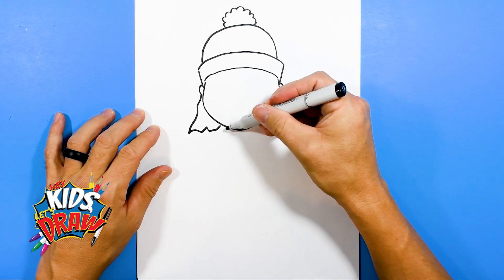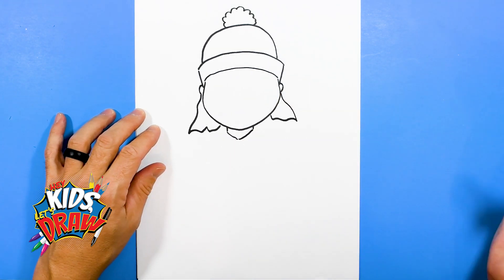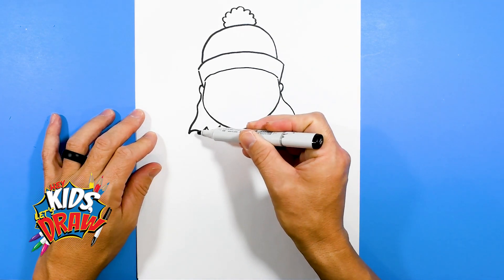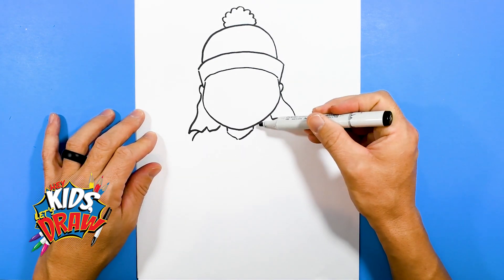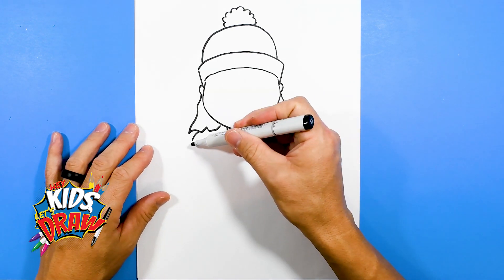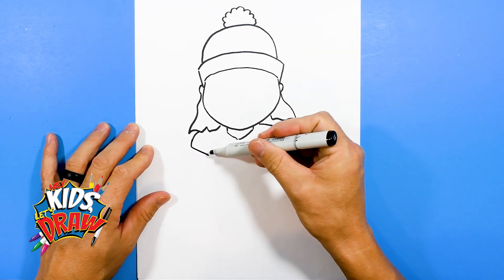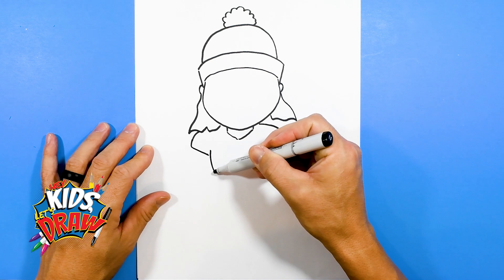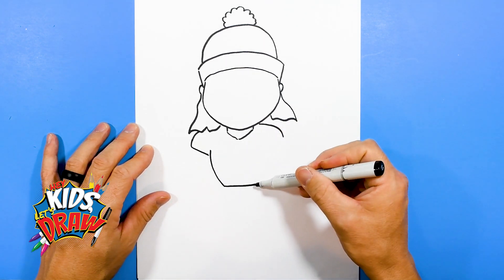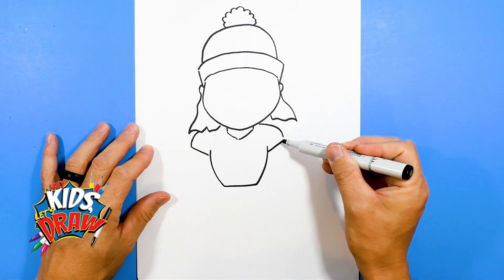Let's do the neck here — we'll do a little neck, comes to a point. His shoulder pads are kind of hidden behind the hair right here. Angle down, cut across the waist, and come up, and angle up to this shoulder pad.